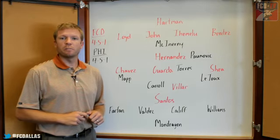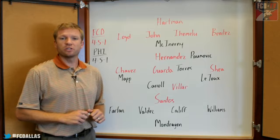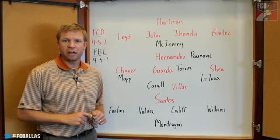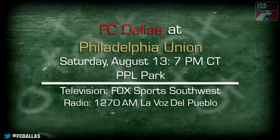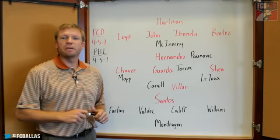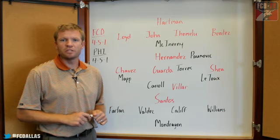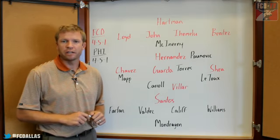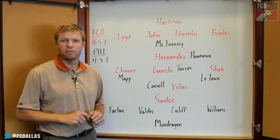FC Dallas will look to bounce back following a tough road loss against the LA Galaxy. Up next for them is a match against Philadelphia Union, who sit second in the Eastern Conference. The game kicks off at 7pm and can be seen on Fox Sports Southwest, or for Spanish listeners, tune in to 1270 AM La Voz del Pueblo with host Carlos Alvarado. It's the second meeting of the season between these two clubs, with FC Dallas holding the advantage after a 2-0 home victory back in May. For FCDallas.com, I'm Bobby Ryan.